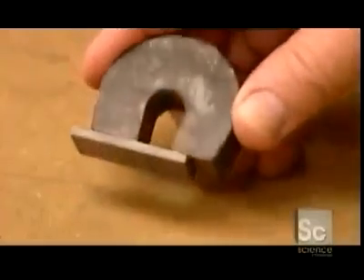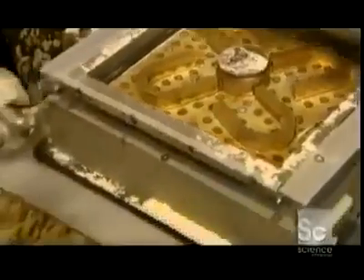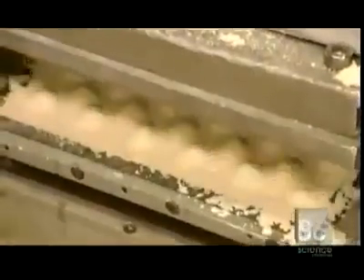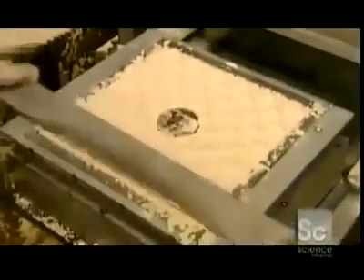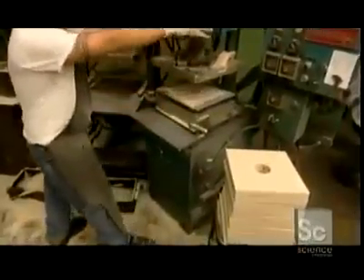Production at the magnet foundry begins with the creation of a mold. A tray containing four magnet shapes is loaded into a machine that fills it with sand. A worker removes the pattern and smooths the surface dimpled by the machine's lid. Then it's back inside.